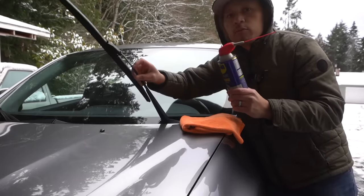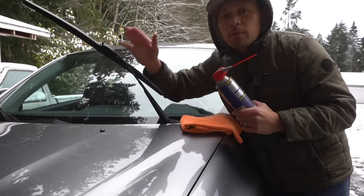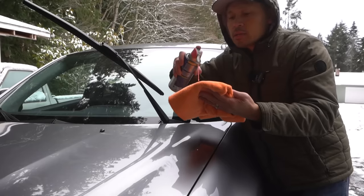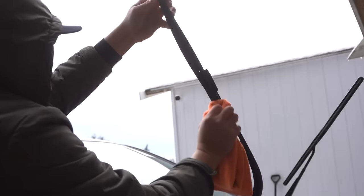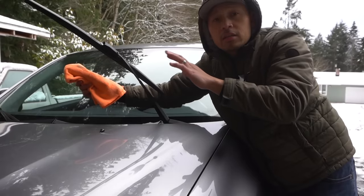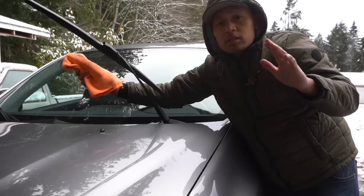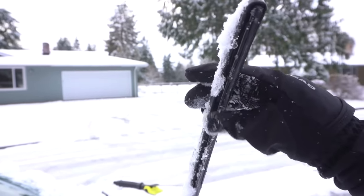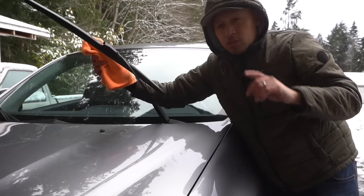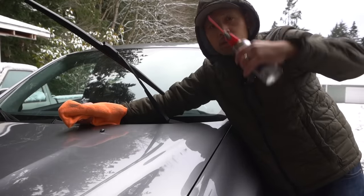Another great use for the WD-40 Silicone Spray is for your windshield wipers. Clean off your wiper blade with a clean towel and some soap and water, then apply the silicone spray on the rubber portion. This prevents the wiper from sticking to your windshield, keeps the rubber soft, and eliminates that loud rubbing noise in cold weather. I'll leave the link in the description below.